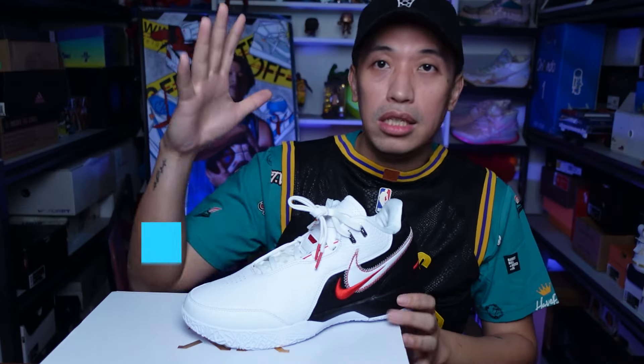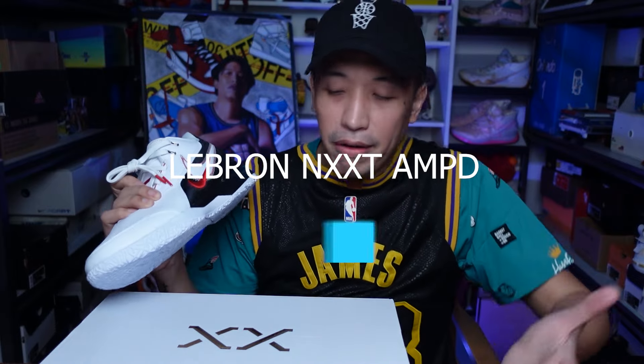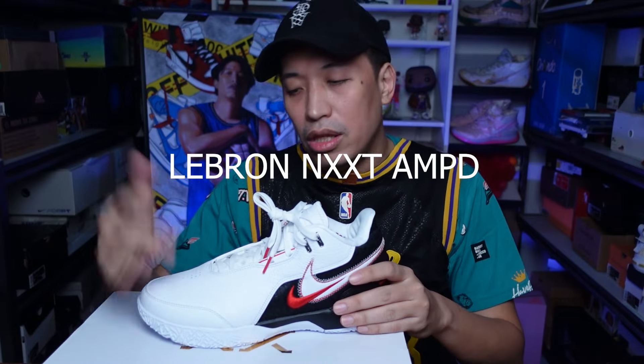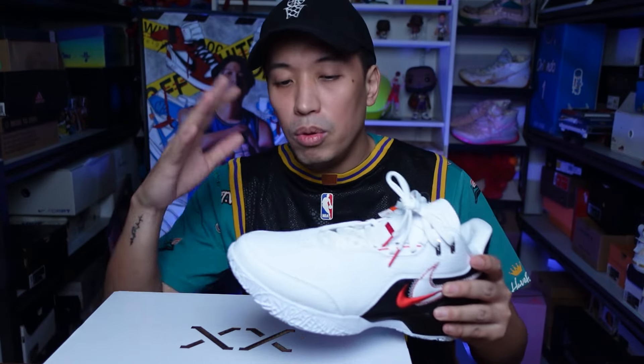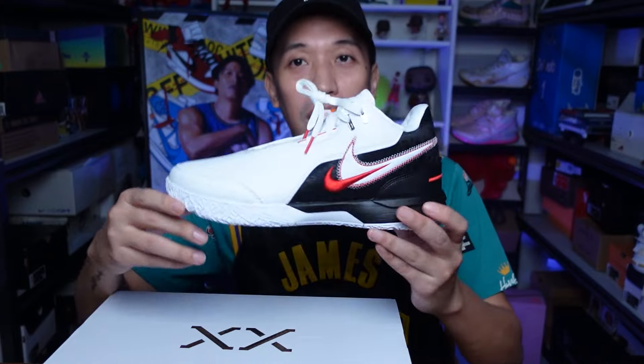So guys, this is the LeBron Next, but it's amped or amplified. And there's a main difference between this one and the one that previously released, which is of course the regular LeBron Next. We will be discussing the main difference between this and the previous one. But of course, the colorway — this is one hell of a colorway.